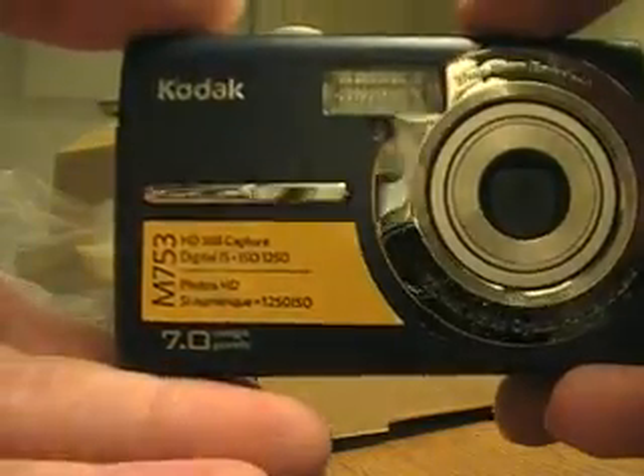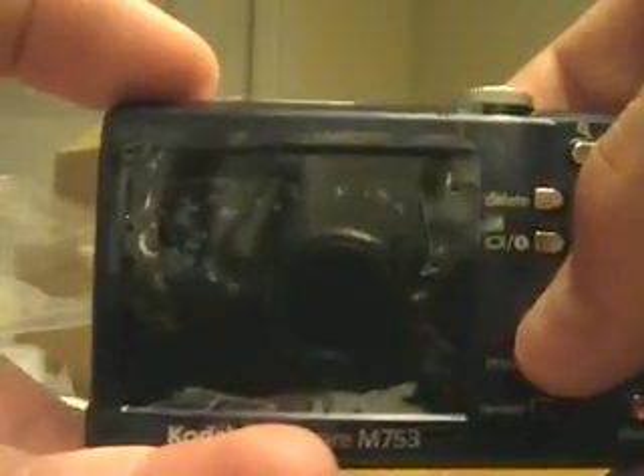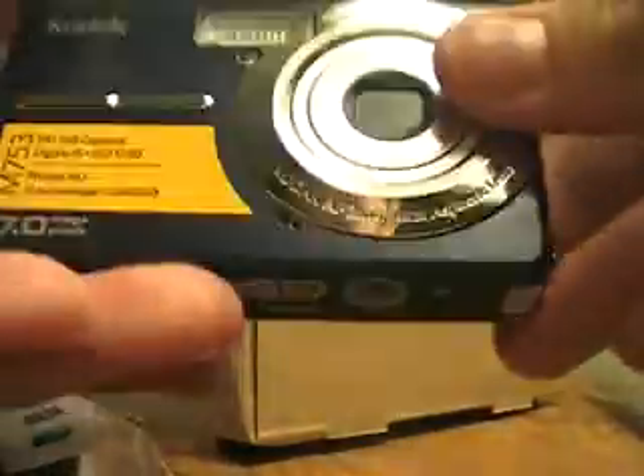So that's it. As I said, it's a 7MP camera. It's got a 3X optical zoom. Back here you have a 2.5 inch DFT display. I'll take this sticker out here. That's pretty much it. It's a really simple point and shoot camera.